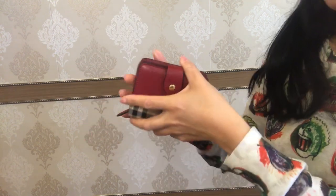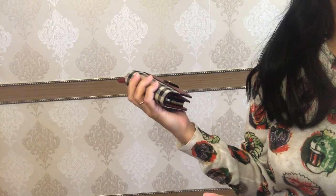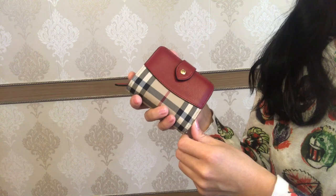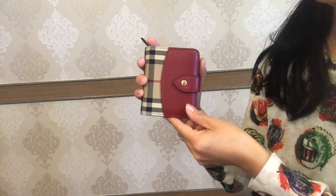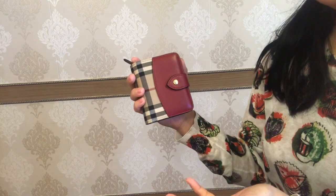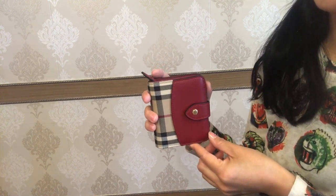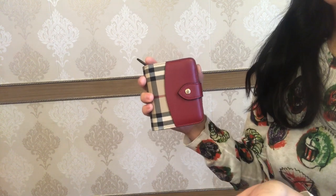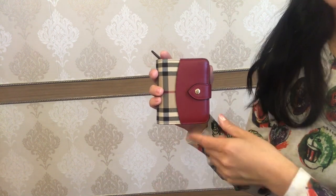Overall, as I use this wallet often — sometimes I grab it just barely without the bag — I think it looks pretty good for a one and a half year old item. This type of wallet is currently not sold in the Burberry online stores, but hopefully when the coronavirus situation is over you can still find it in outlets or other online stores. It is retailed at approximately $300.